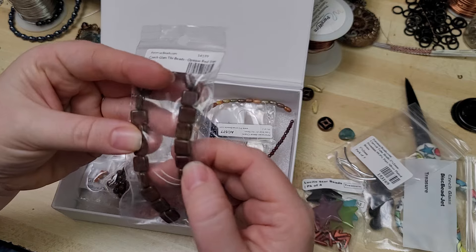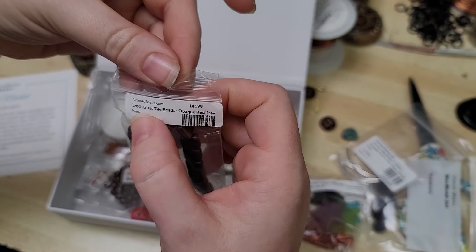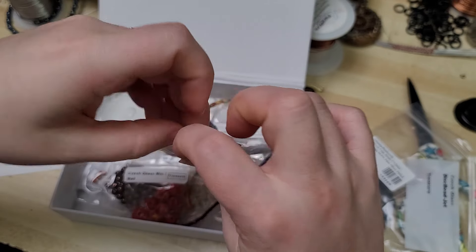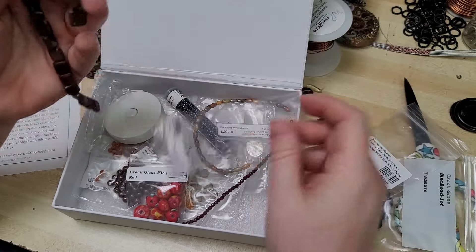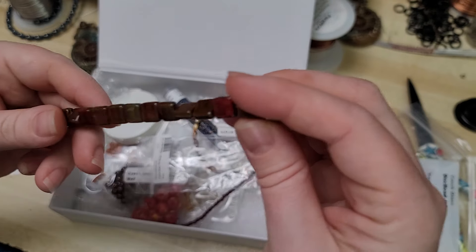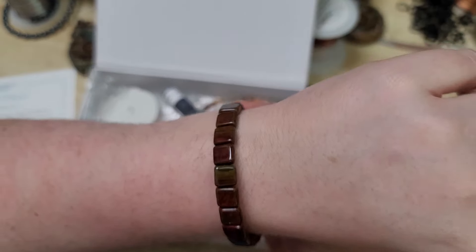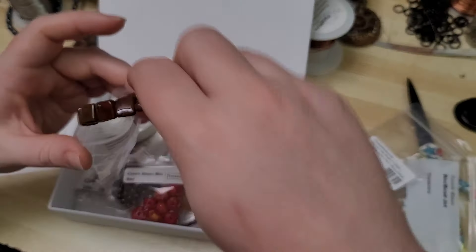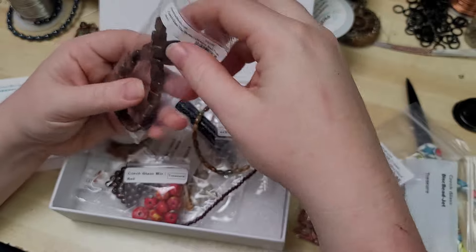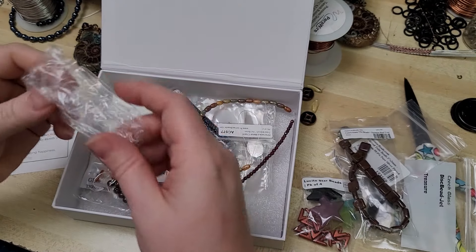Now these look a little bit like brecciated jasper but they are opaque red tile beads. I wonder if they have one hole or two holes. Oh, very nice with the one hole. I love that color scheme. I can really see the spice market vibes with these deep coppers and earthy tones.